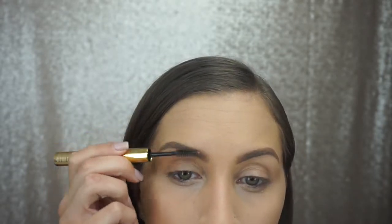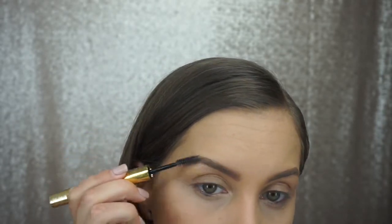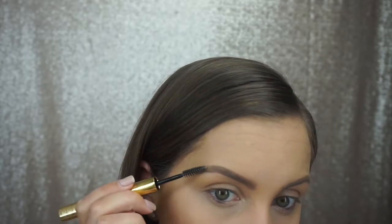To make sure my brow hairs stay in place, I'm using the clear brow gel that comes in the Arch Architect by Tarte. I'm also going to be using another Tarte product to contour with — it is their new Face Shaping Palette. You can do so many things with it: contour, fill in your eyebrows, and use it for eyeshadow. It's like an all-in-one palette.